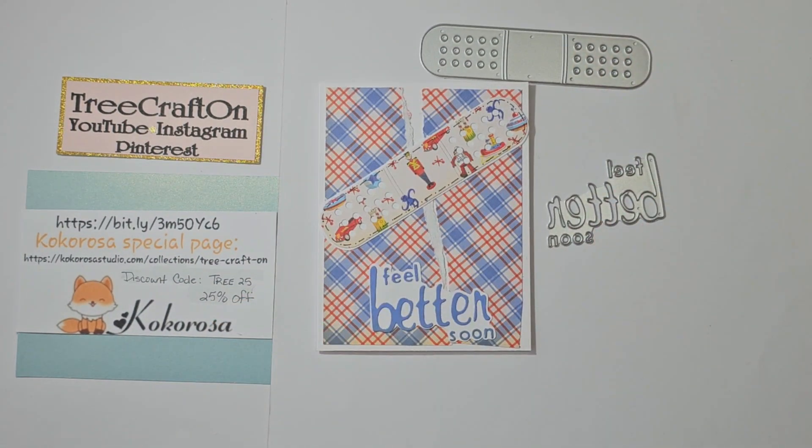That's my project share this time. I want to thank each and every one of you for your crafty love and support, and if you have not already, please like, subscribe, and ring that bell. Definitely leave a friendly comment below, and those thumbs-ups — I call them likes — anybody can do that, and I am so grateful for those of you who do. Please help my channel to grow, and I will catch you in my next video. Until then, God bless you and yours. Bye for now!